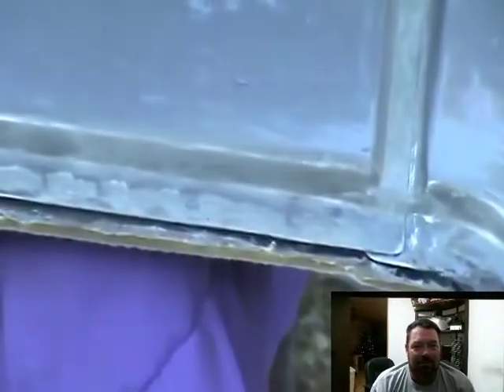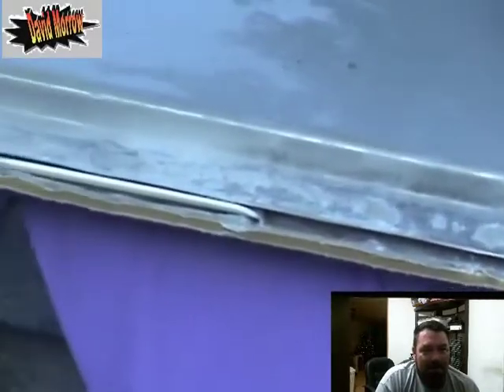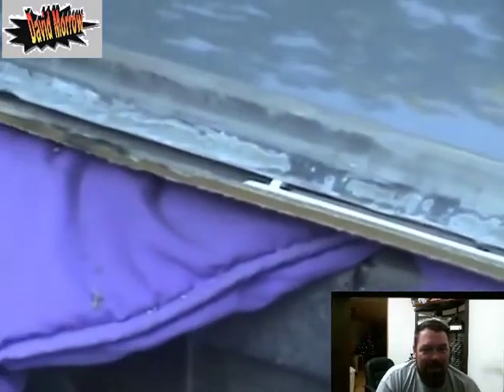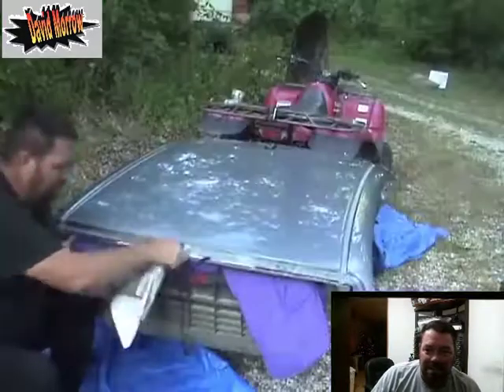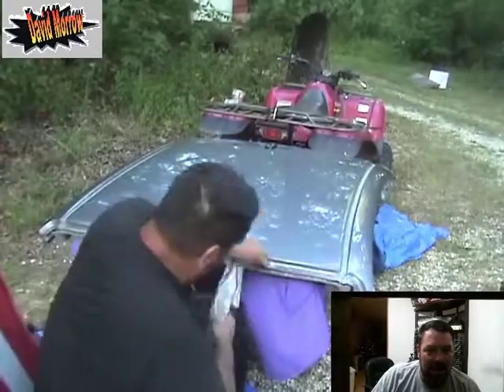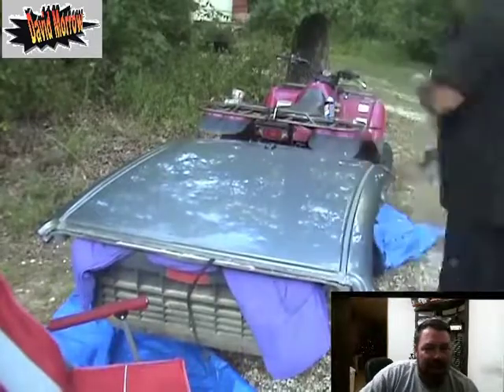I got back to cutting and cleaning it out some more — just going to show you what it looks like now. You're going to have to clean it a lot better than this because you're going to be spot welding, but you get the gist. After that I just cleaned it with a rag down in there and tried to wipe out as much of the debris as I could.